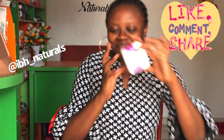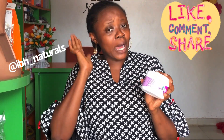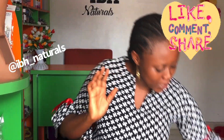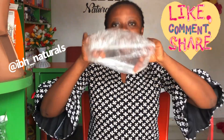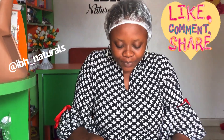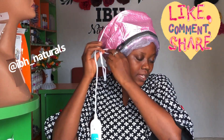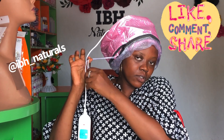In the name of God, let's not be unfortunate this year. You use our deep conditioning treatment when you want to steam — just 20 minutes. Once you apply the deep conditioning treatment to your hair, you cover it like this, and then you adjust it to fit.